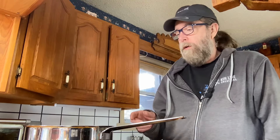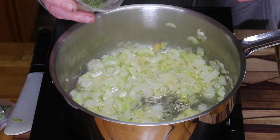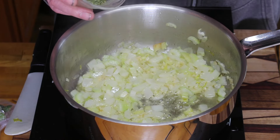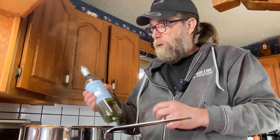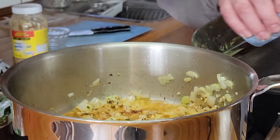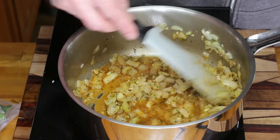Once the garlic has cooked for two or three minutes, we're going to add some spices: a teaspoon of paprika, a teaspoon of thyme, and a teaspoon of parsley. Then we're going to deglaze the pan with about a quarter cup of white wine. Scrape the bits off the bottom and let the alcohol cook off. Cook that down till the wine's reduced by about half.